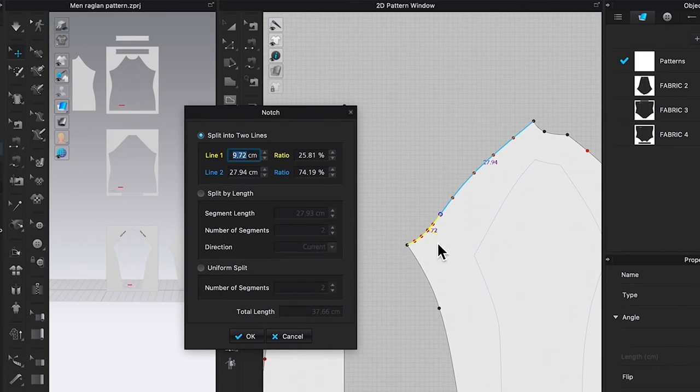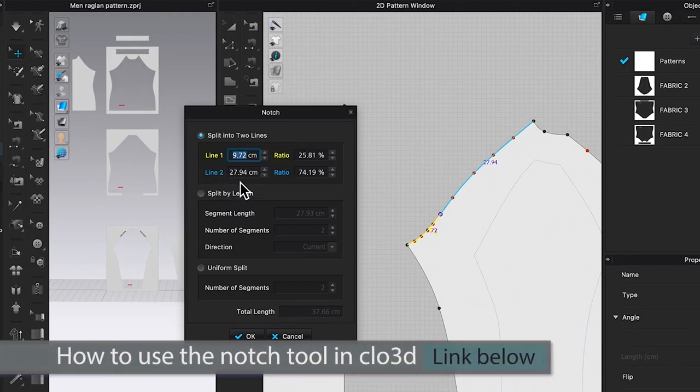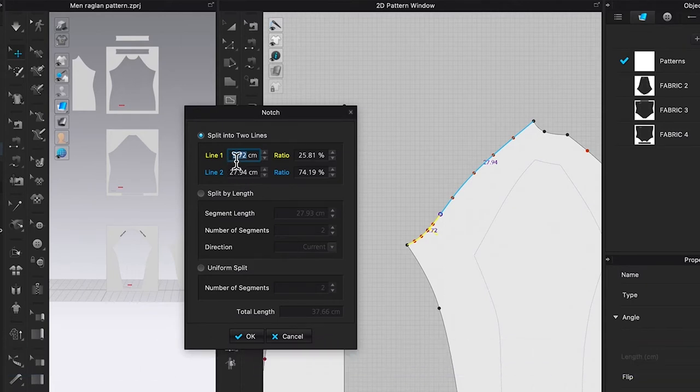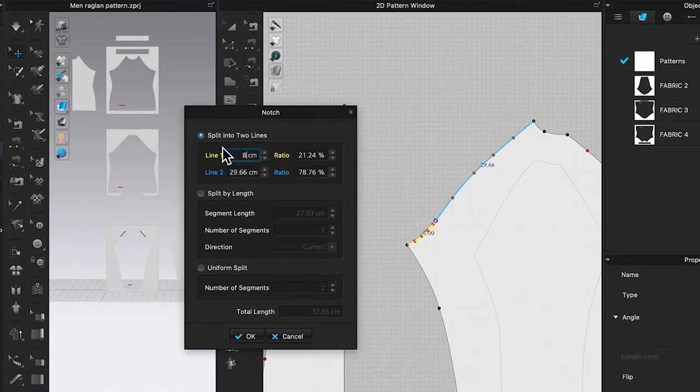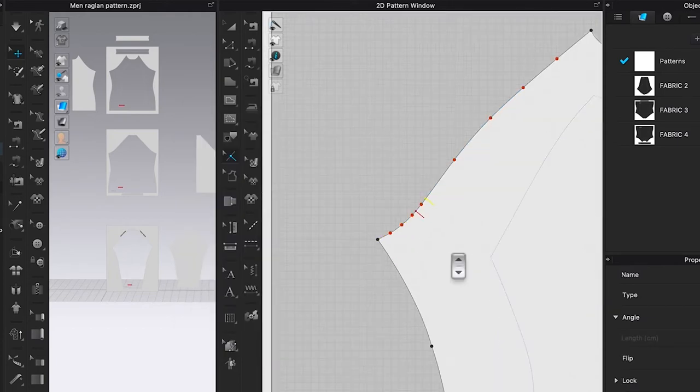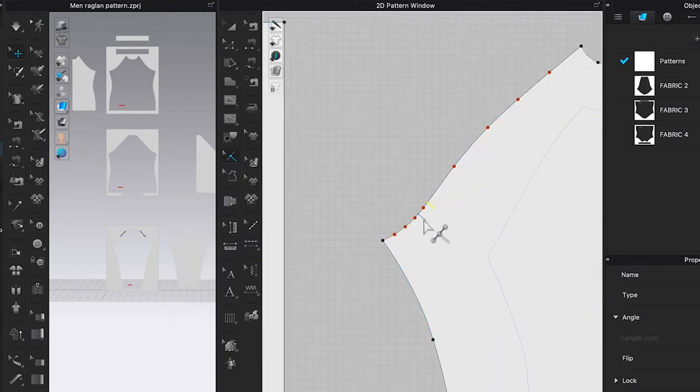The yellow line means the shorter length compared to the blue line. Sometimes the yellow line appears on line two rather than line one — it's always the shorter line that shows yellow. The next point we want is eight centimeters. Type in eight centimeters and click OK.